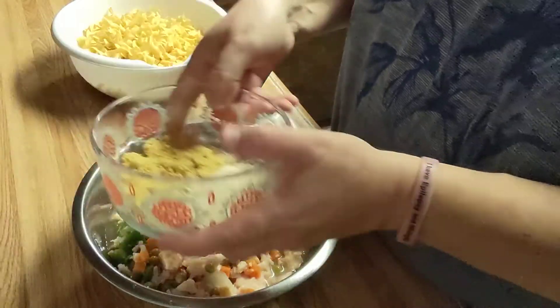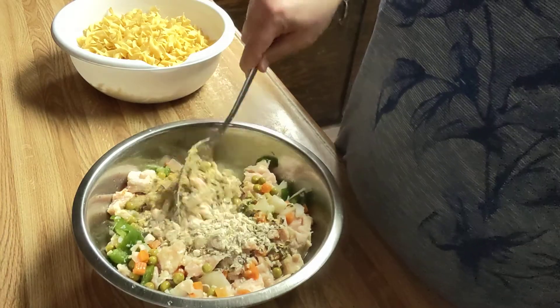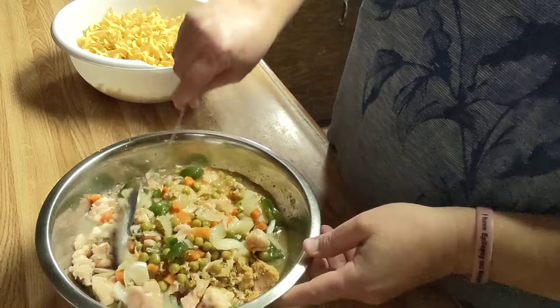I'm going to take my dry seasoning blend and put them all in here — everything together — and just stir it all together.